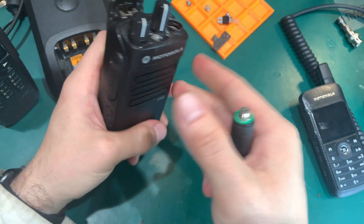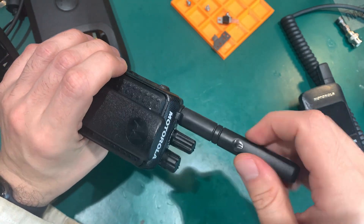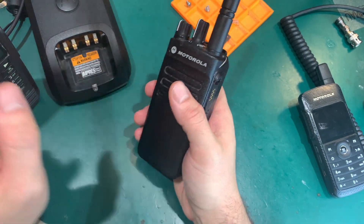This is a rugged radio — you can drop it, no problem, don't be scared. They've got no problem in rough treatment. Let's take a look at the side connector.